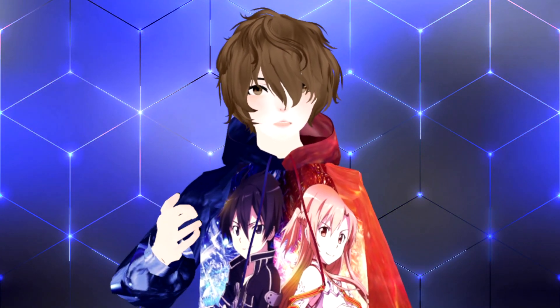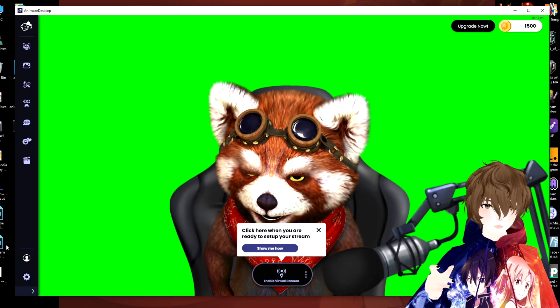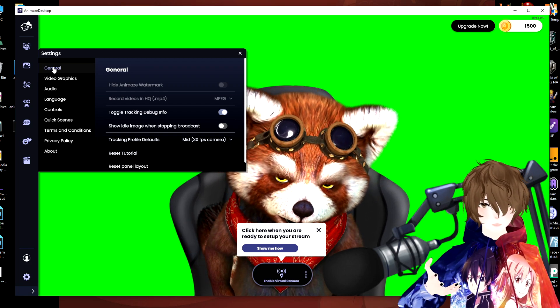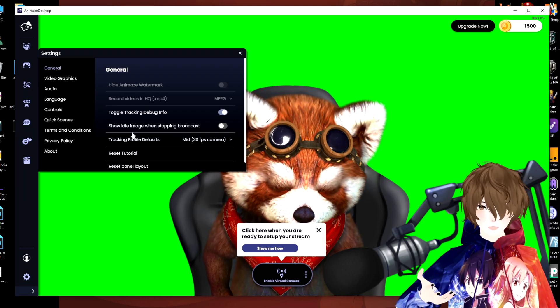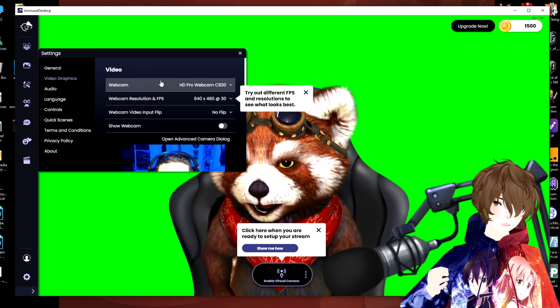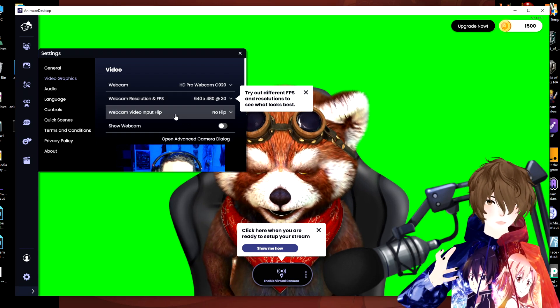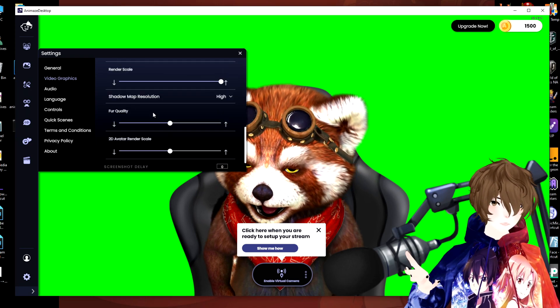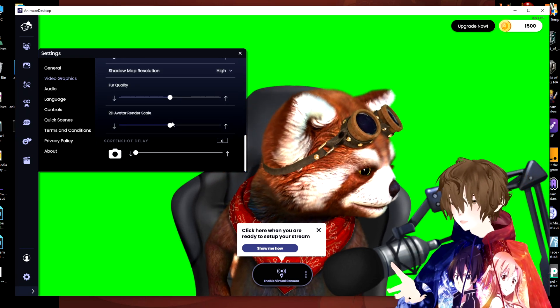Now that we went through some of the basic stuff, let's go through Animaze's settings. To pull up the settings, hit the little gear icon on the bottom left-hand side. We've got our general stuff here — reset tutorial, tracking profile, and so on. We've got video graphics where you can change cameras, change the resolution, webcam input, show webcam, V-Sync, FPS — all your normal stuff.